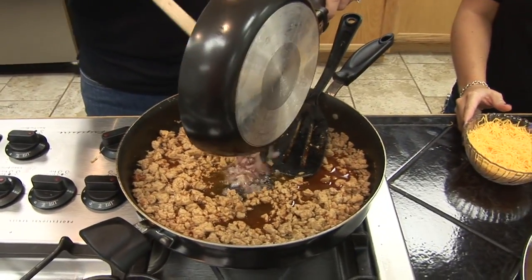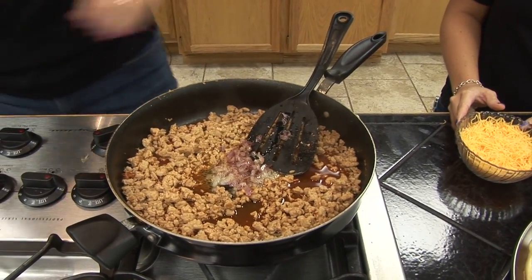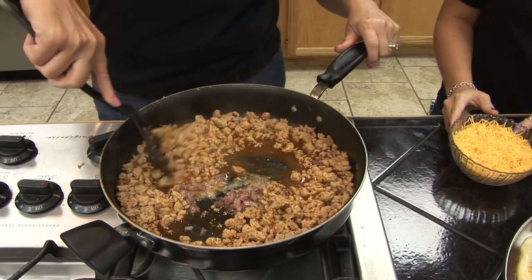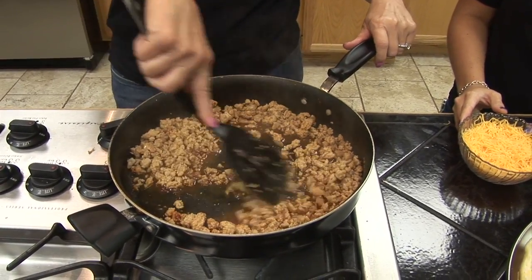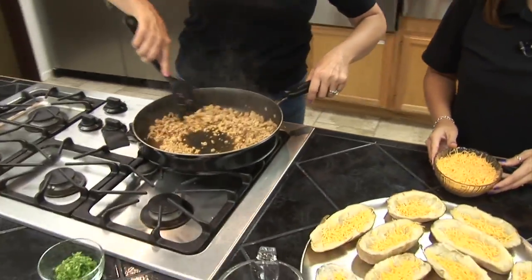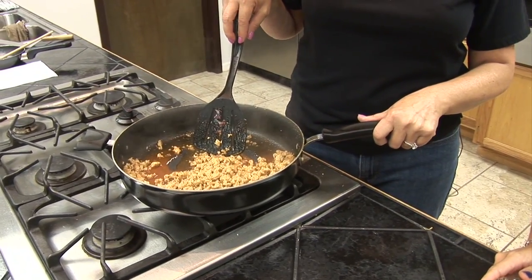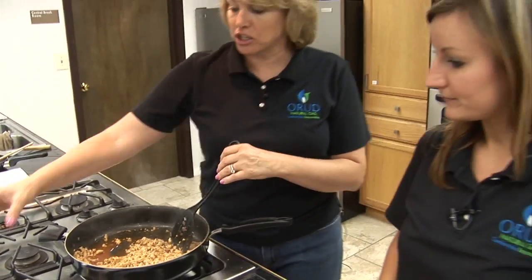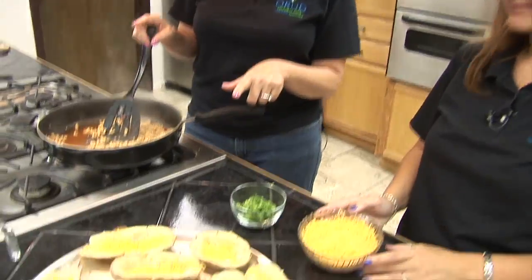We're going to take these onions and put them right in with the meat, then stir in the water, chicken, and sauteed onions together. Now we're going to add that mixture to the baked potato shells. Then we're going to sprinkle a little cheese on top, and we also want to add a little bit of green onion on top to make them look good and add flavor. We'll bake them at 350 degrees so the cheese can melt.